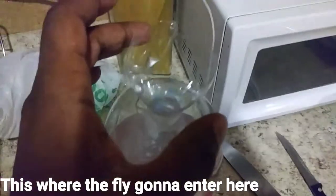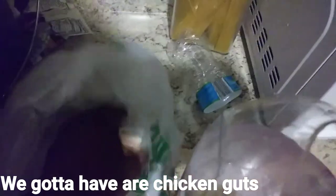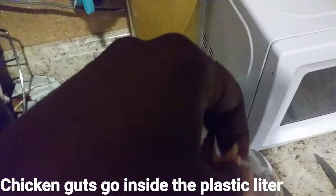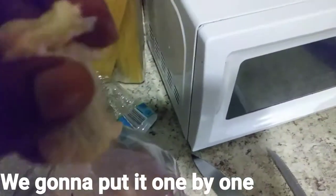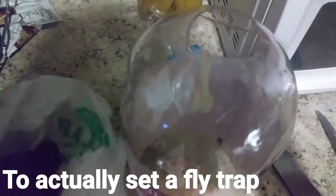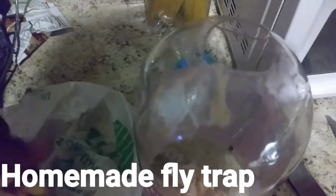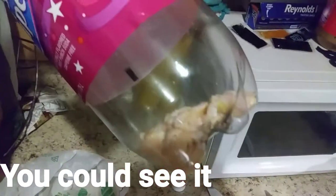That's where the fly's gonna enter here and go down inside the plastic leader. We gotta have our chicken gut — that's gonna go inside the plastic leader. We're gonna put it one by one, put the chicken fat inside this leader. That's going to draw the fly in, inside the leader, to actually set a flytrap. Flies are really nasty critters — they'll be on your food and everything. So we're gonna set this homemade flytrap to actually kill them. The chicken gut is in here — you can see it, chicken fat.